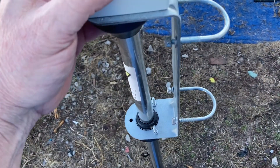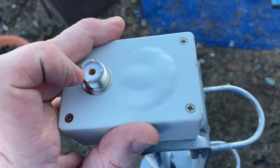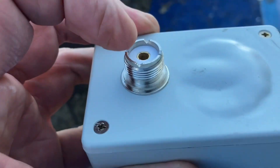This antenna from 30 through 6 meters is good. There's a positive wire that goes up and hooks up right there, then a negative wire.